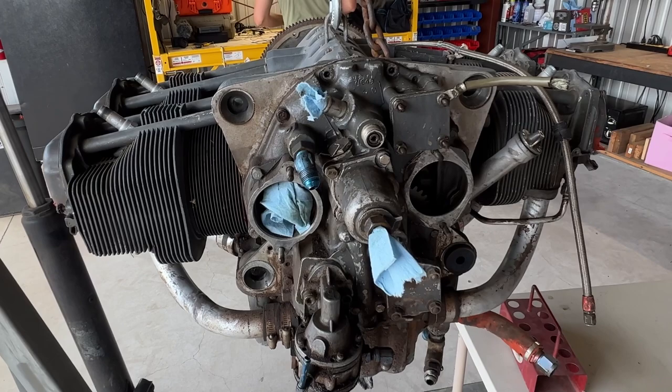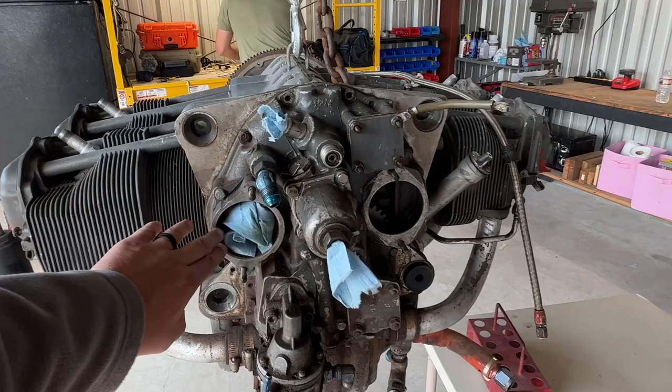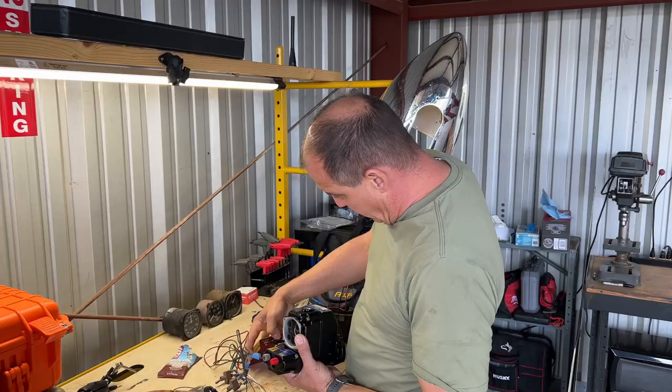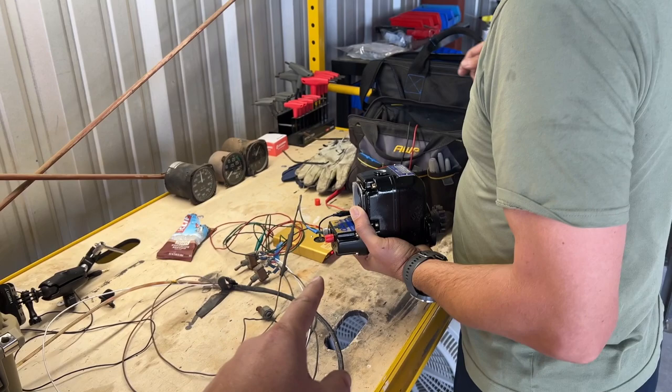Some of the maintenance items that we want to do is get this cleaned up. We have a high-pressure fuel pump to install, some new magnetos going on, an alternator that goes in the place of the vacuum pump. All really great things. We want this engine to be as best as it can be because, yeah, I don't want to die. So today, we have Dwayne back here with us inside the hangar, and he is going to help us work on these beautiful magnetos.